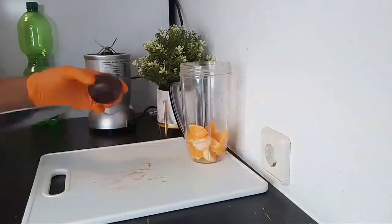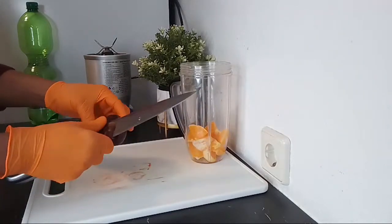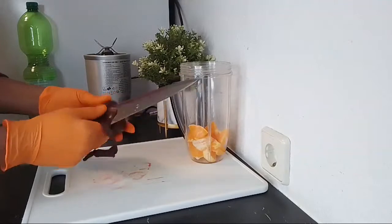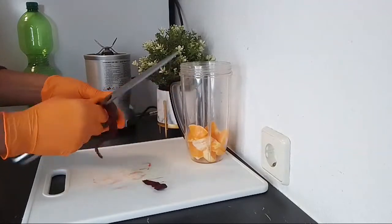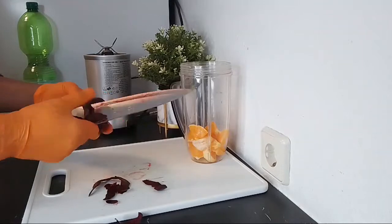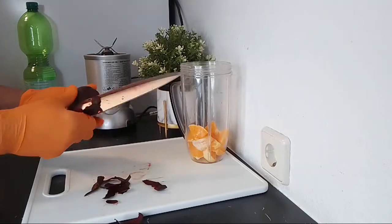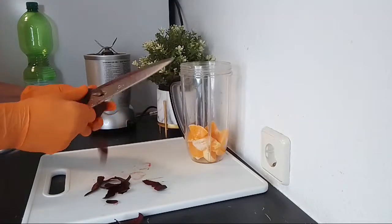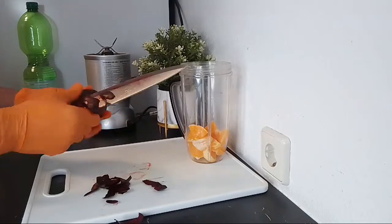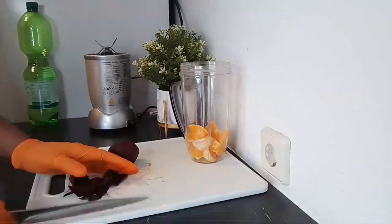For the beetroot, if you like you can peel yours; if you don't, you can leave it with the skin, but I'm peeling mine. I don't like the beetroot skin. I've gotten some comments with somebody asking me why I peel the skin of my beetroot. For beetroot, I just don't feel comfortable leaving the skin. Sometimes if I'm going to juice it with a juicer I might not peel the skin, but if I'm blending it I always want to peel the skin off.